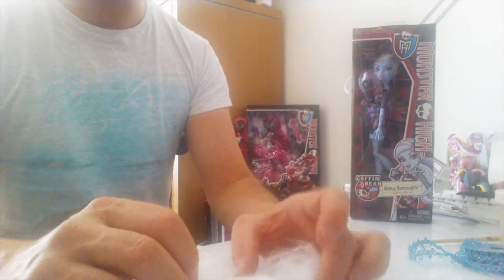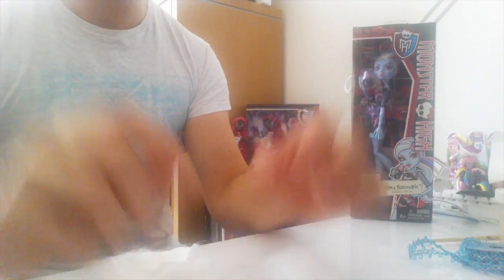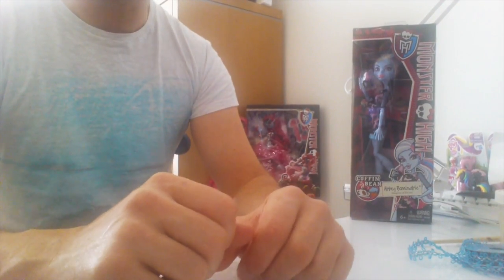Hey guys, today I'm going to show you how to make a chair for Abby Bobbinol. If you just check in the description down below you'll see a link to the template.